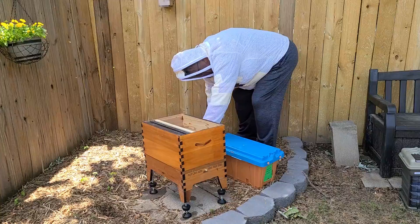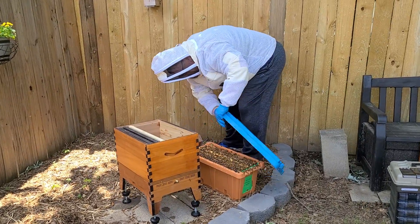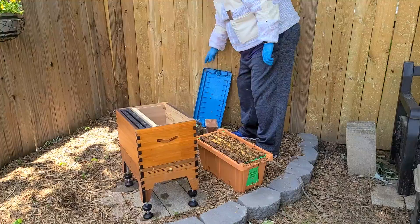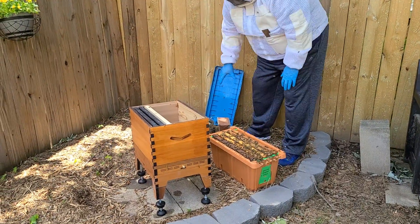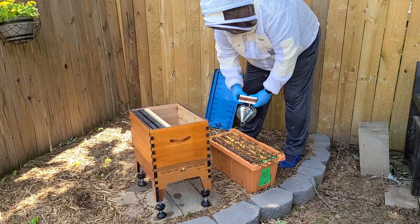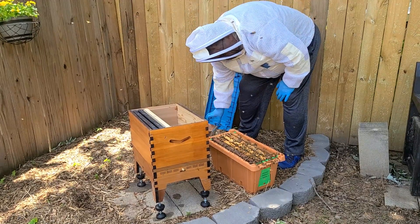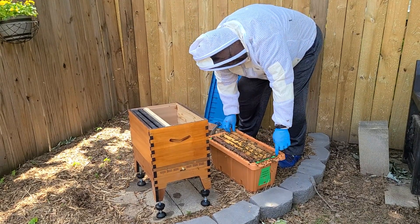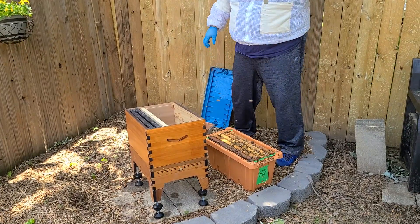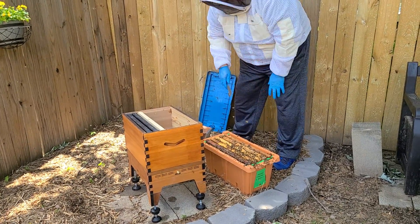We're gonna open that. Oh, look at the bees. This is exciting, I'll tell you what. So we're just gonna pick them up one at a time, make sure the bees aren't in the way. Looks like we've got some bur combs, so these things have really been working hard.